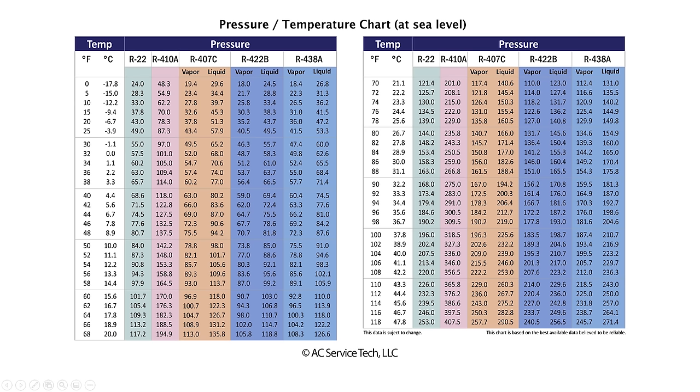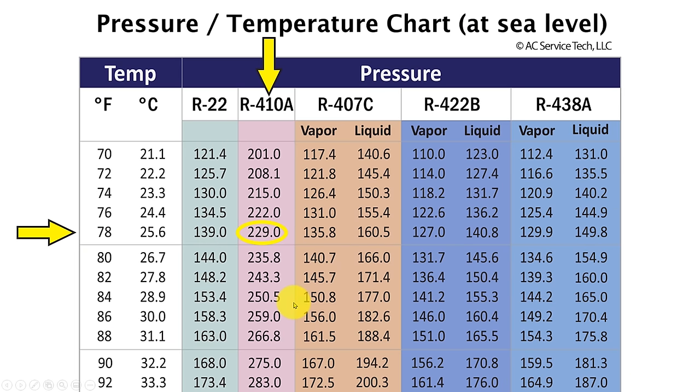To read an actual PT chart you need either temperature or pressure to start. In this case we're using temperature on the left hand side. So if we have a surrounding air temperature of 78 degrees, then we know that the bottle should be at 229 PSIG if there's R410A in that bottle. In the case of R22 — if you measured a green R22 bottle and it was 78 degrees surrounding the bottle, then the pressure within the bottle should be 139 PSIG if it actually is R22 in that tank.